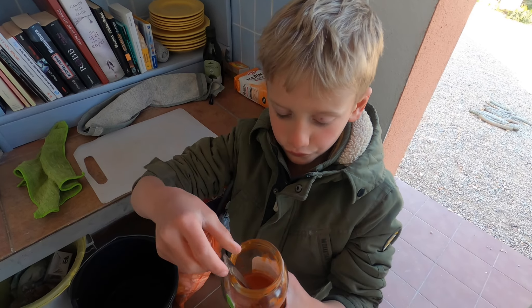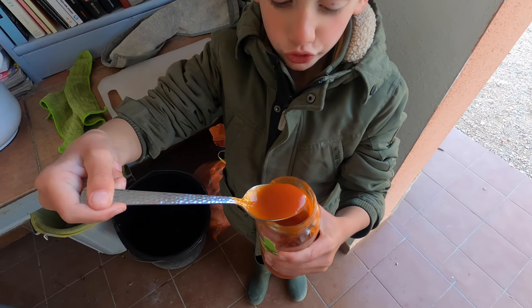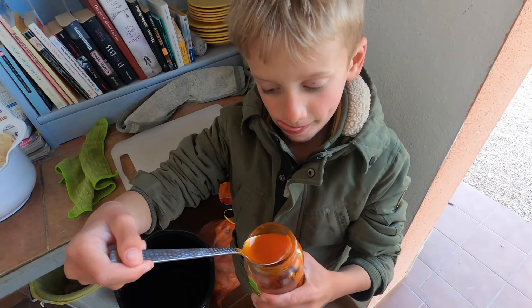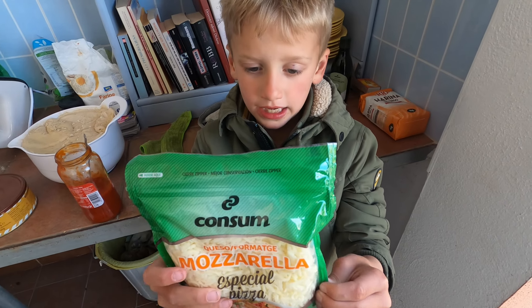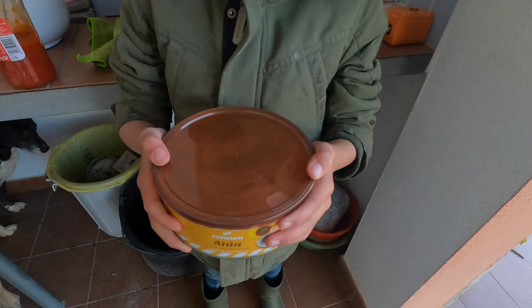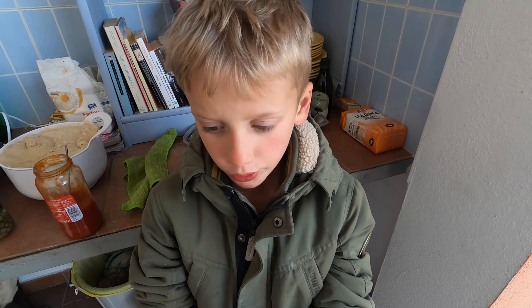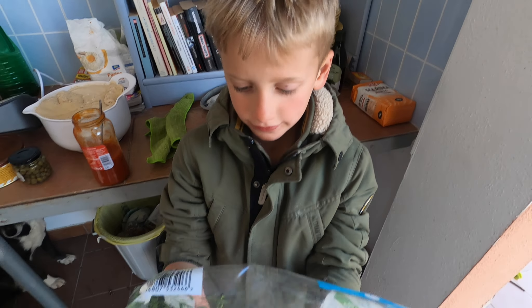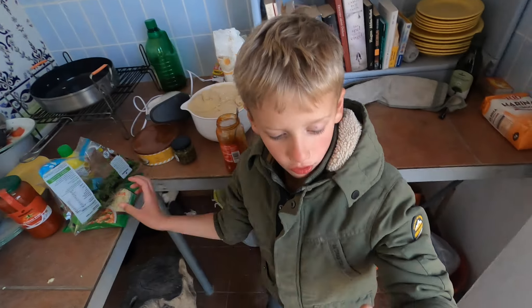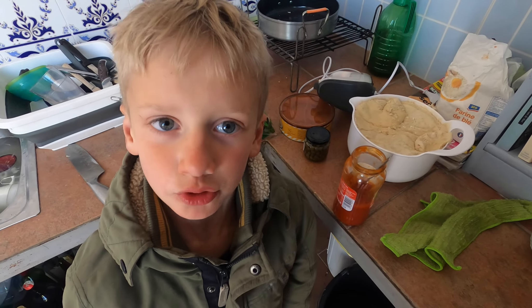We hebben allemaal lekkere dingen voor de pizza. Dit is tomatensaus. Dit is mozzarella, heerlijke smeltkaas. Dit is een halve kilo tonijn. Dan hebben we nog kappertjes, een beetje rucola, of raketkruid, en wat olijven. Daar moet het mee lukken.